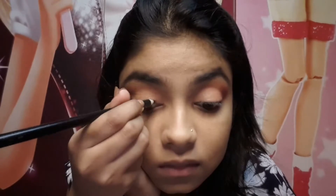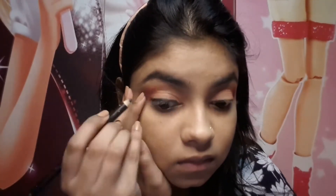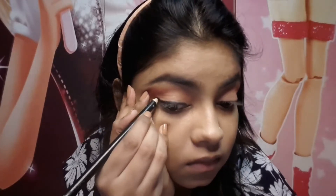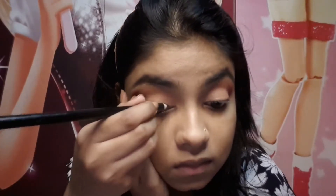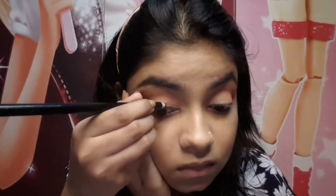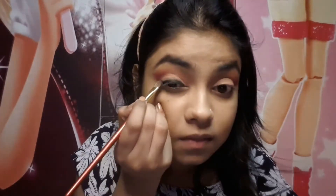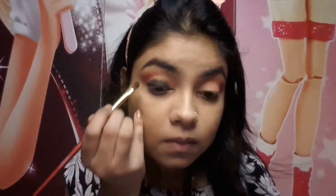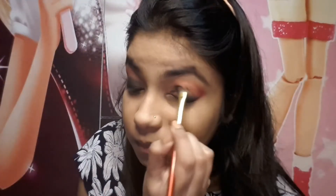I'm using the Wet and Wild kohl pencil and I'll create a smokey effect. I'll make black smokey eyes as the base. My eyes are not very big so I find it easy to blend. Then I blend the kajal completely and set it — it's a very easy technique.